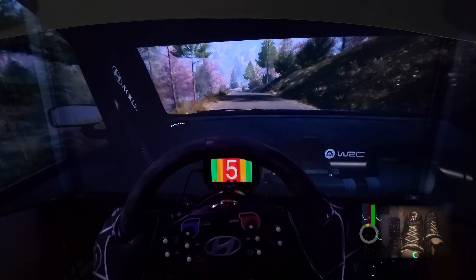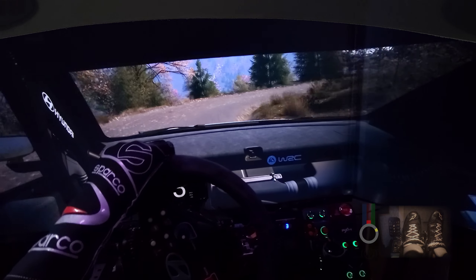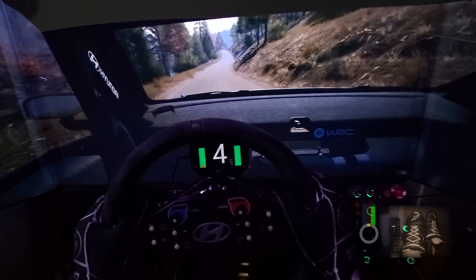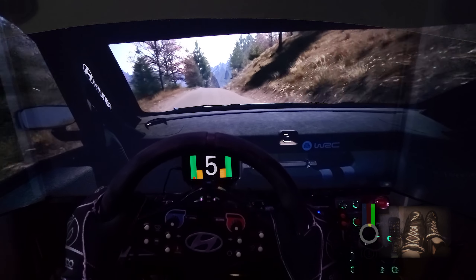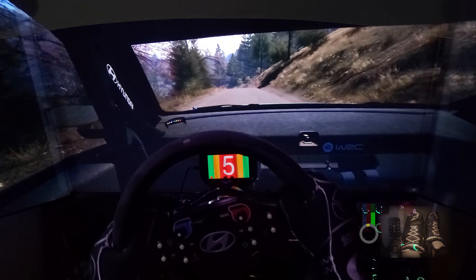Downhill, 1 right, long. Tightens. And 6 left, over crest, 180. Side right, over crest, 130. Caution, 6 left, over crest. Tightens 5, through dip. Slowing, 50.